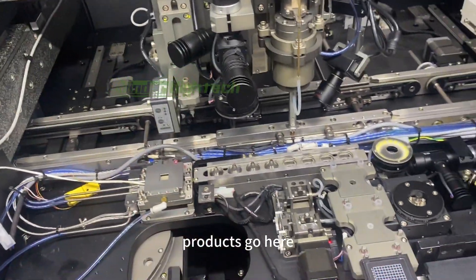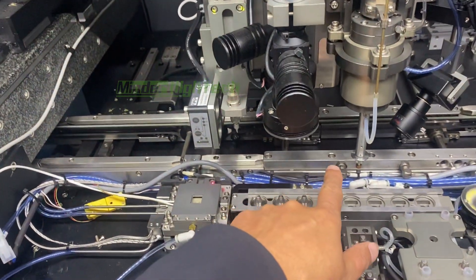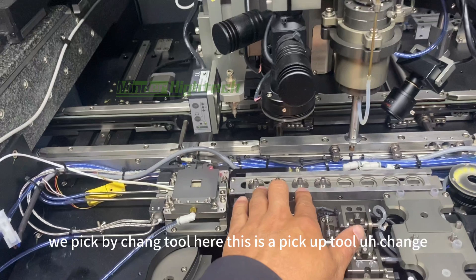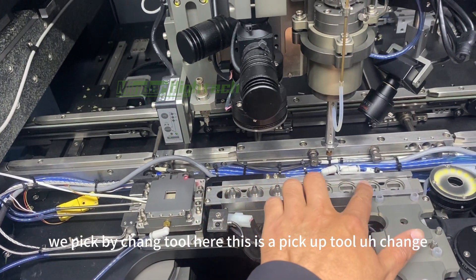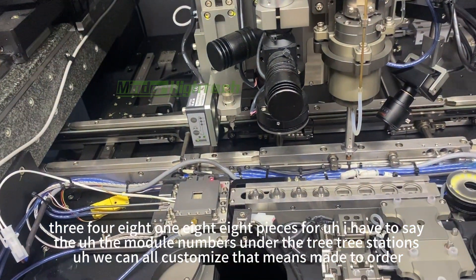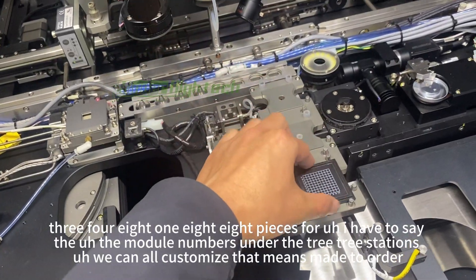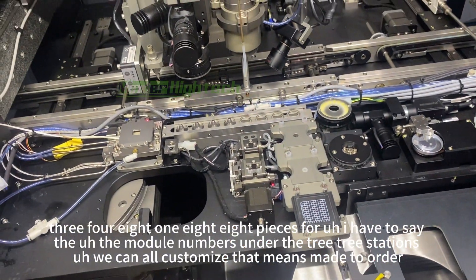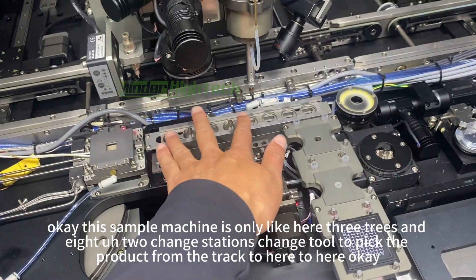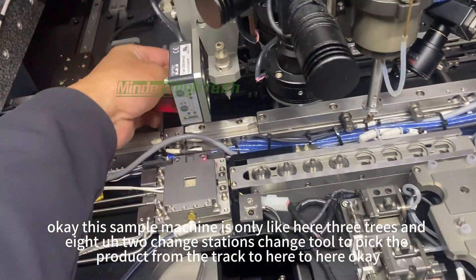Products come here and we pick them using a tool changer. This is the pickup tool change module — one, two, three, four stations, up to eight pieces. The number of modules and the stations can all be customized — made to order. This sample machine has three stations and eight tool change stations to pick the product from the track.